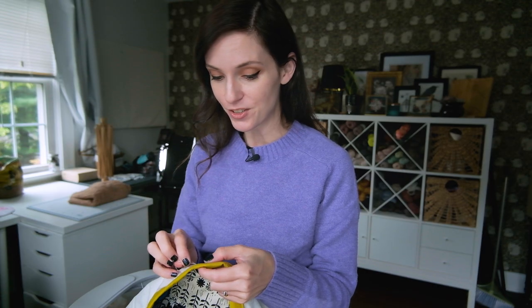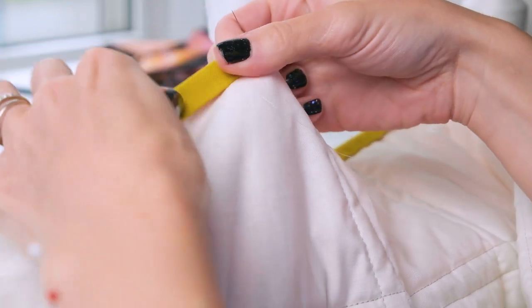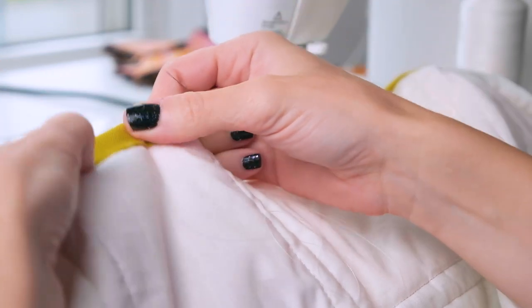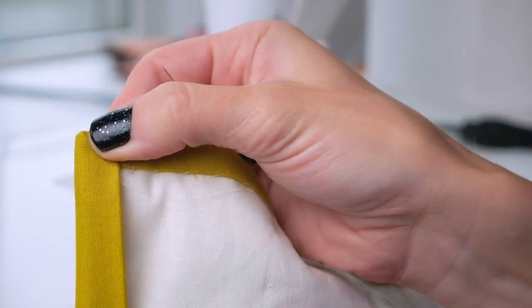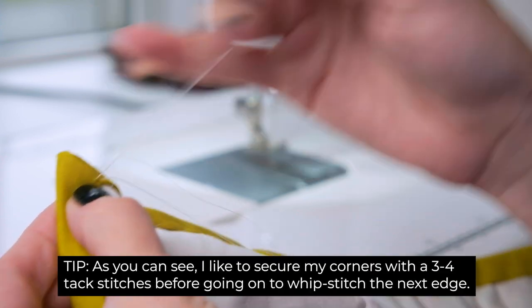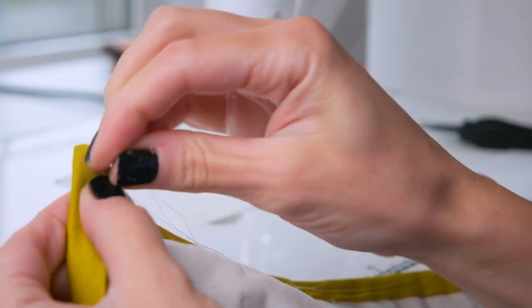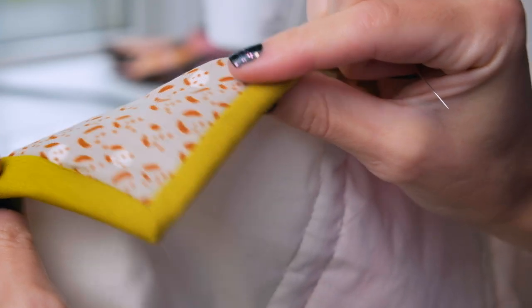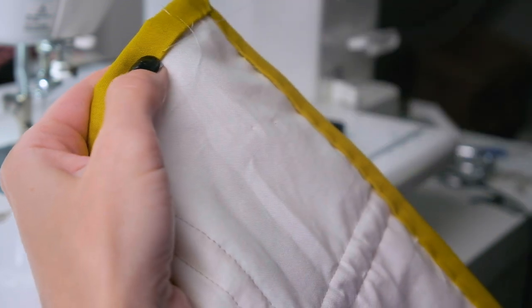If you made it this far, congratulations — you are in the home stretch. We are almost done, and that is just tacking our binding down to the back of our quilt using a whip stitch. If you don't know how to do a whip stitch, I will leave a link to a tutorial in the description box down below — it's a super easy, very basic stitch. You're going to go all the way around. It takes a little practice to get those mitered corners perfect, but the more you do this, the better you'll get. For steps like these, I like to put on a good audiobook or a podcast and just chill, relax, and enjoy finishing my quilt.